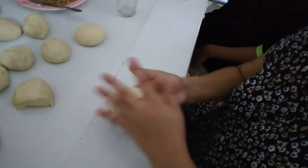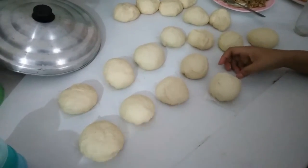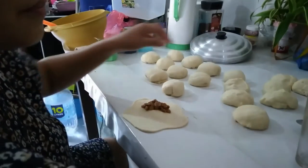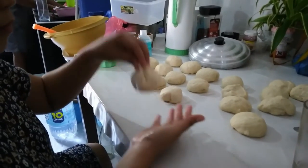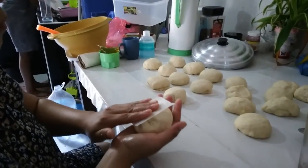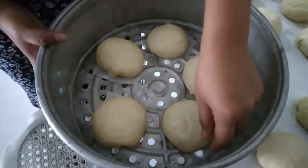Yes, it's okay. I'm also gonna eat a bit of food. Yum. This is a steamer. You put it in the steamer.